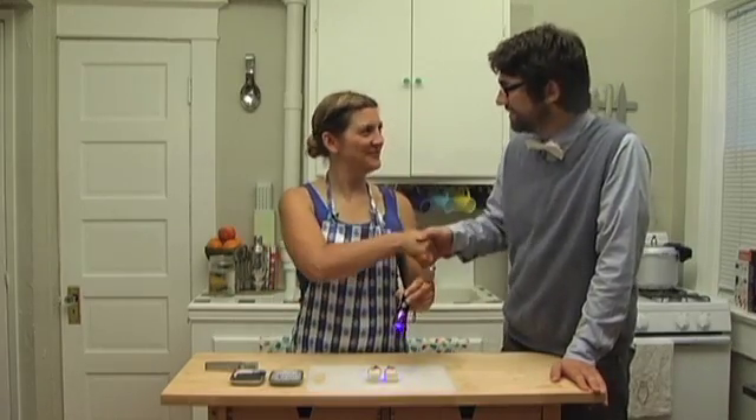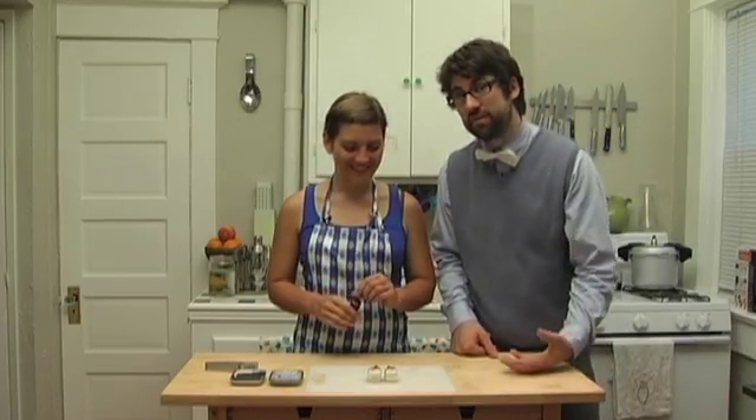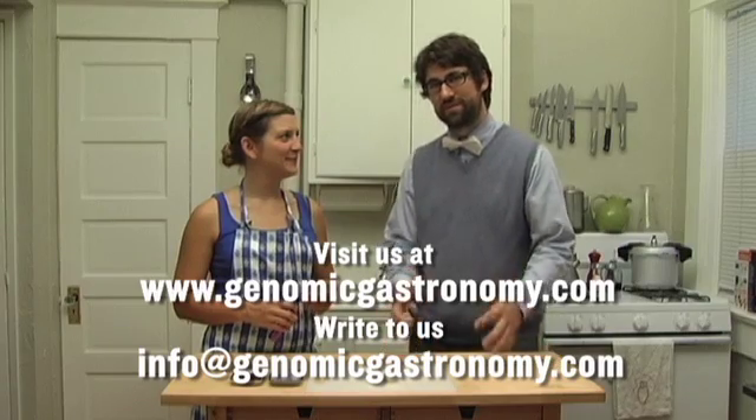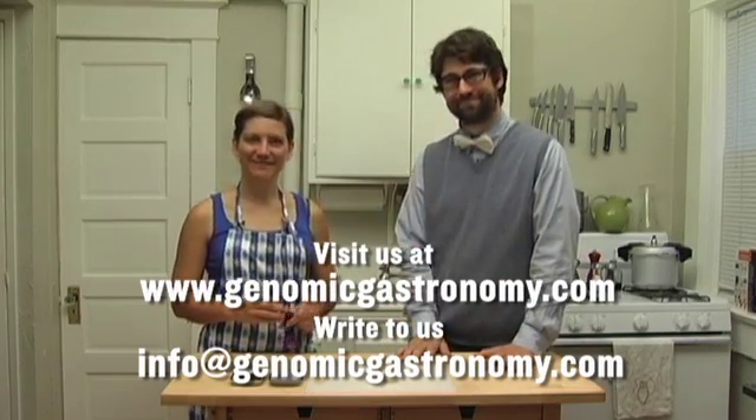It was great working with you today. Come back anytime and tell your friends. If you have any comments, questions, or suggested recipes, just visit our website and send them our way. We'd love to get back to you and hear more about your interest in glowing sushi. Thanks a lot for joining us. Bye.